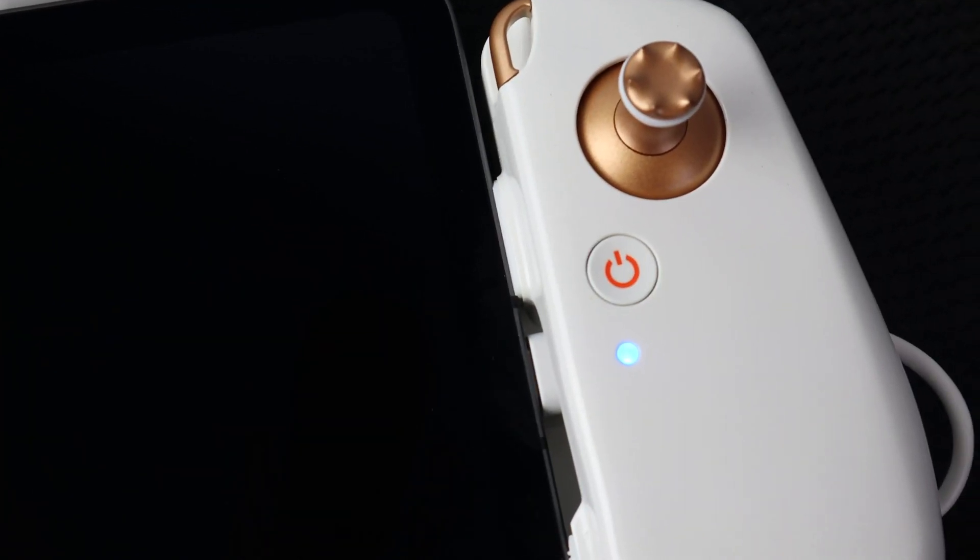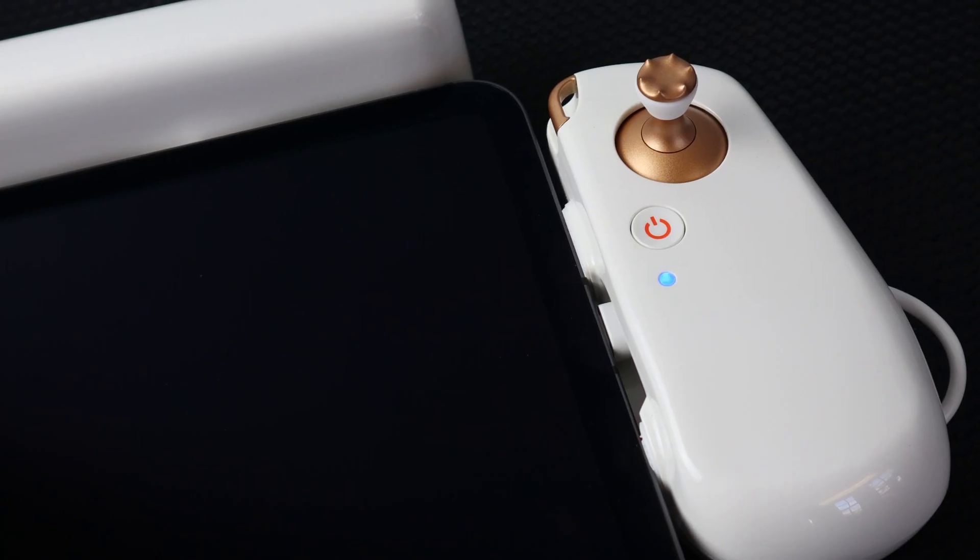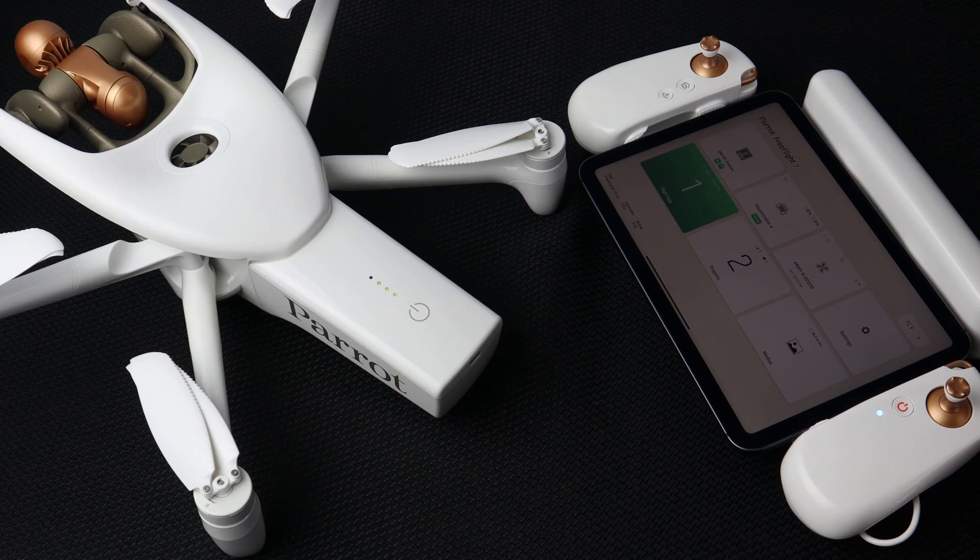You can ensure the system is connected by seeing a solid blue LED below the power button. If this LED is blinking, your system is not connected.